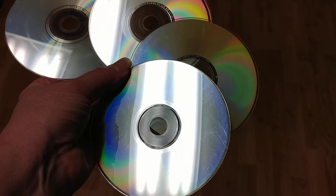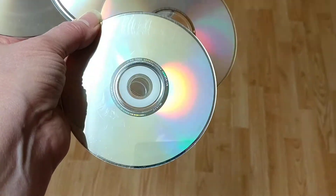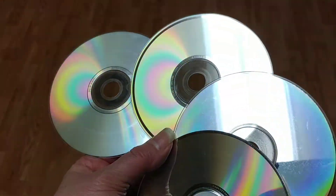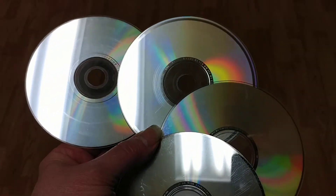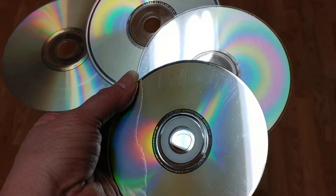Hi friends. A very short video on the best way to get your CDs or DVDs that are scratched fixed. I have been transferring all my CDs to digital and these four would not transfer over parts of them.